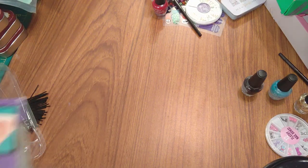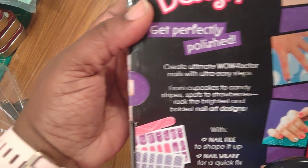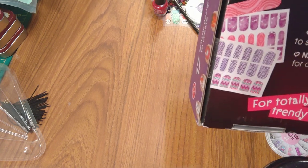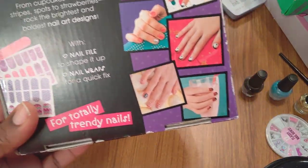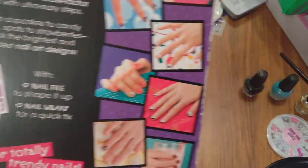Let's open it up and see what's on the back. It says: get perfectly polished, create ultimate wow factor nails with ultra easy steps — from cupcakes to candy stripes, spots to strawberries. Rock the brightest and boldest nail art designs with a nail file to shape it up and nail wraps for a quick fix for totally trendy nails.